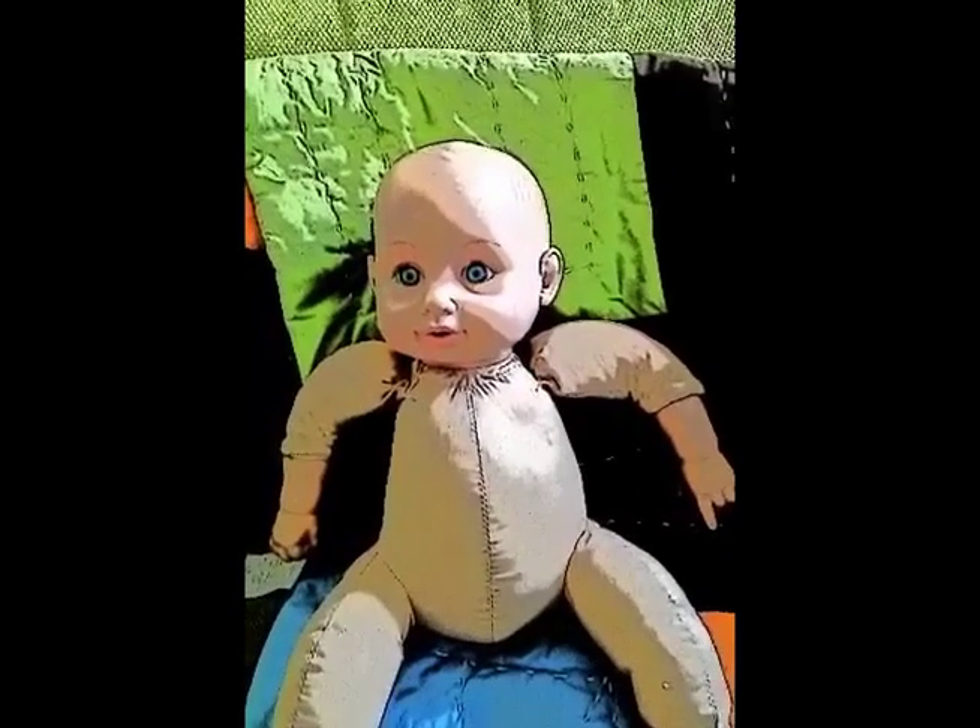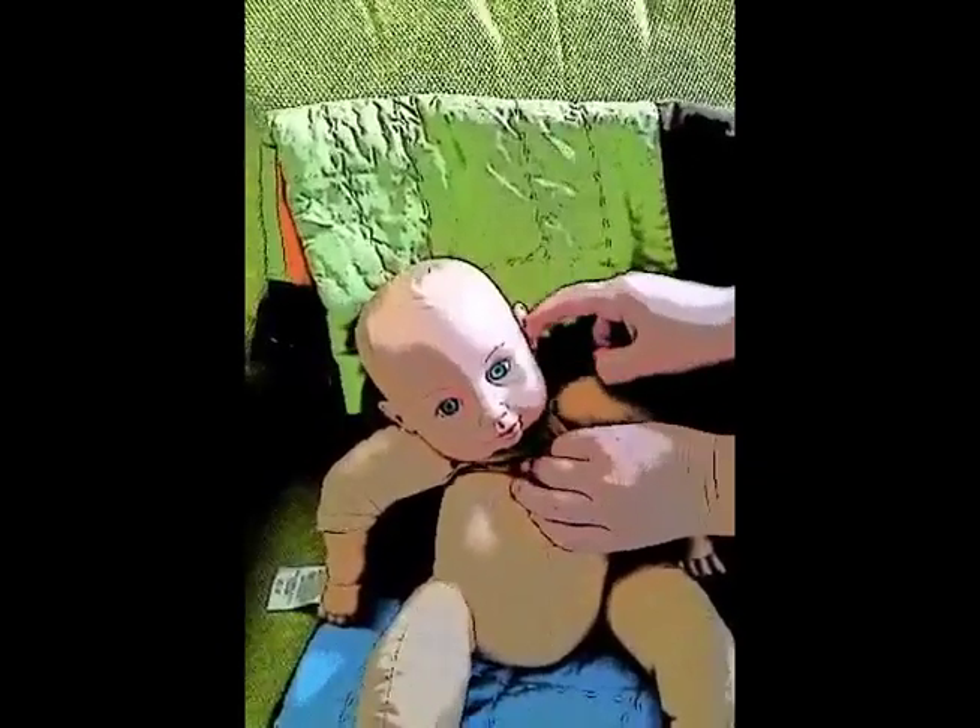You can stick your finger into the baby's ear. The baby is crying. Maybe he wants his bottle.